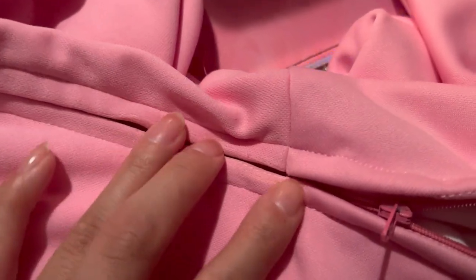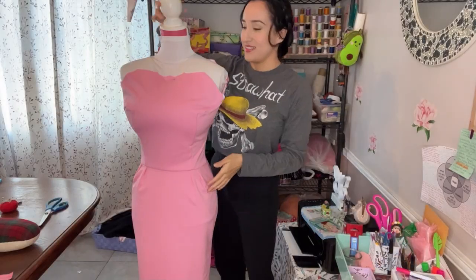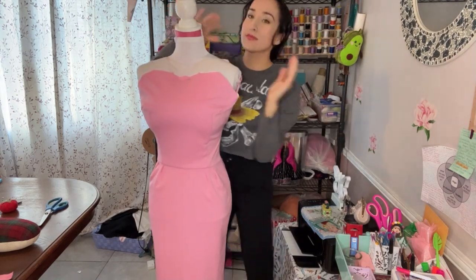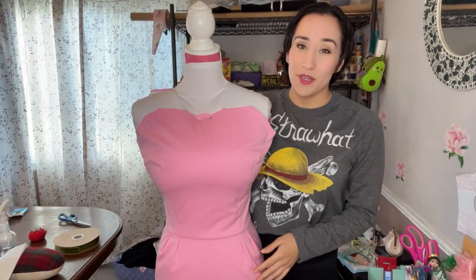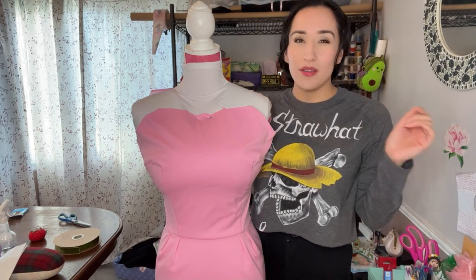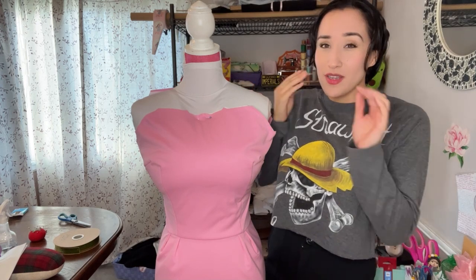I love that sound. Here I just wanted to show how close I got the seams to match, which rarely happens. Here it is complete — I just wanted to show a 360 twirl. There it is.